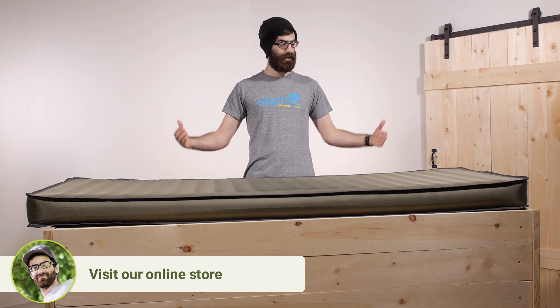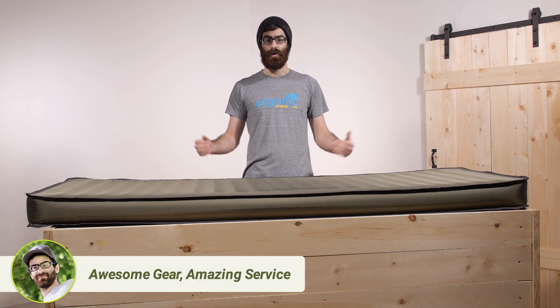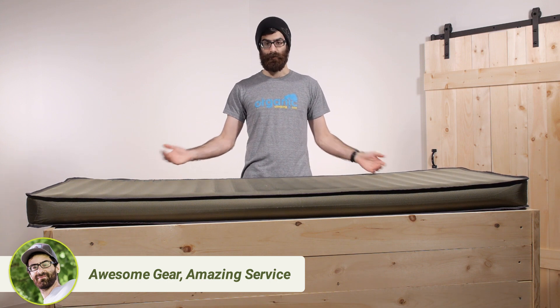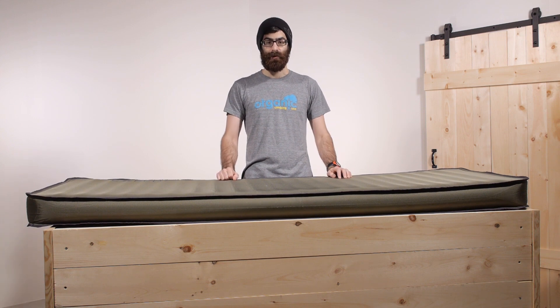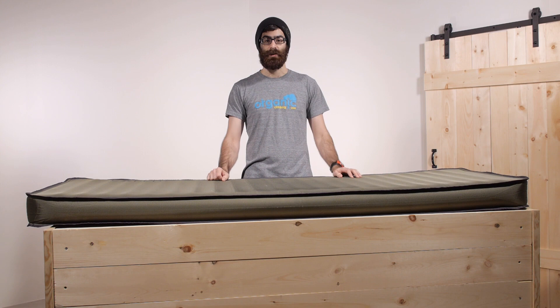The specs: it is just around 77 inches long, just around 30 inches wide, and it has got about four inches of loft. So it is a big pad. It works well as a portable guest bed, and it is more comfortable than the mattress I slept on my freshman year at college. It is a really excellent sleeping surface all the way through.